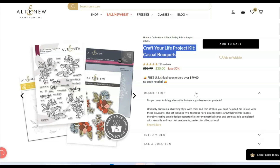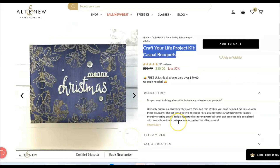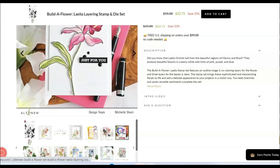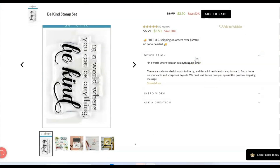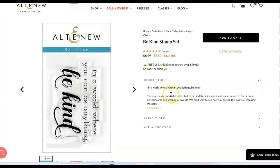I did want to point out a few top picks for me. This Craft Your Life project kit — the Casual Bouquets — is 50% off and you get the stamp, stencil, dies, and the embossing folder. Altenew just makes things really simple and I love them for that. There is this layering stamp set at 35% off — look how pretty that is, it takes up the whole card. These Be Bold sentiments are wonderful — I love that you get that reverse image for your sentiment at 40% off. And then this is my favorite stamp ever: 'in a world where you can be anything, be kind.' I actually have two of these because I love it so much, and it's $3.50 — I would put that on everything.